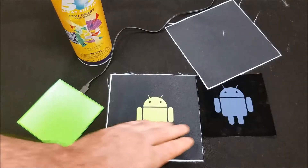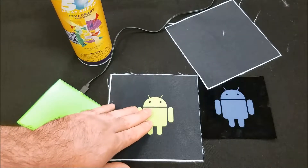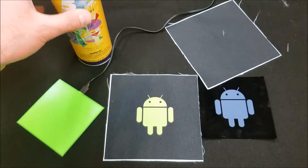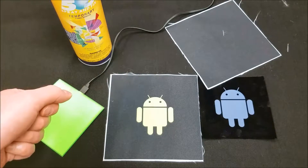The idea is we're going to take this transparency, we're going to adhere it to the back of this fabric using the spray, and we're going to create a pocket that we're going to sew together and then attach to the garment.